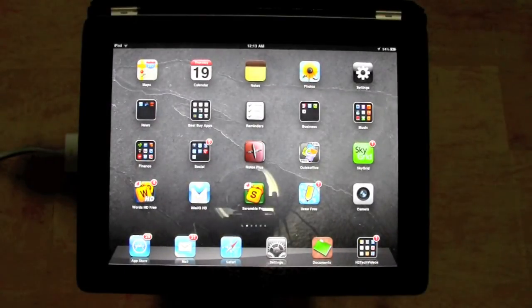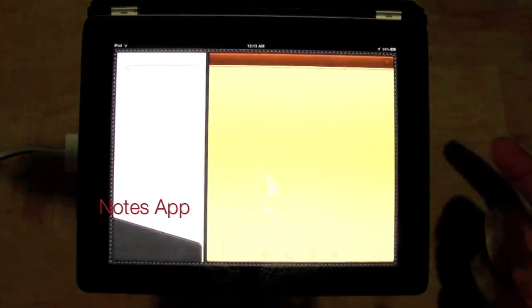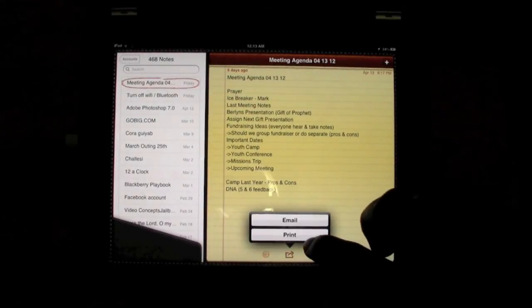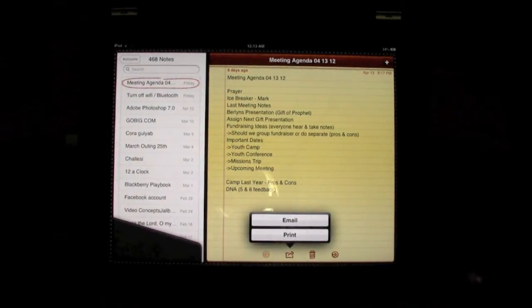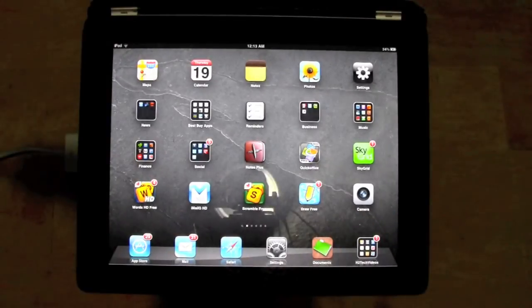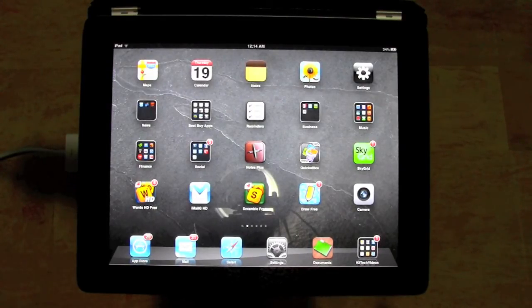Those are the four — actually, there are five. In Notes: if you're in the Notes section, you can tap there and you have the option to print out your notes. That's really cool because it makes it simple to get everything printed out and have a copy if you need one. So those are the five main areas on the iPad where you can print — forgive me for missing that one.